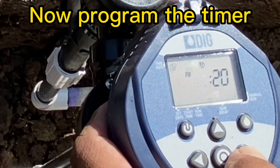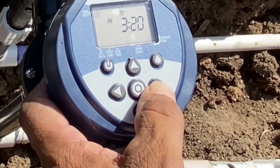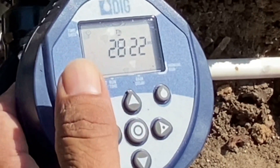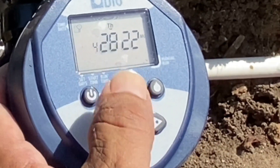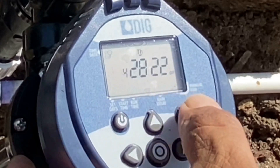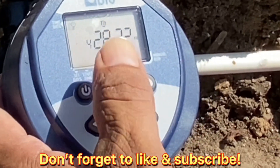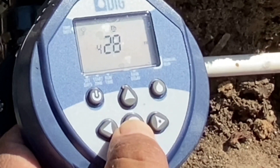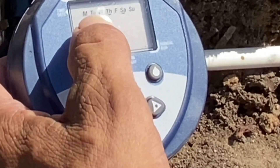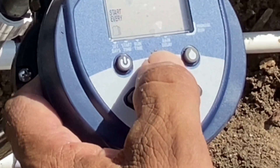We've got 3 PM — we shift over here with this arrow, and you can go up or down. It's 3:20 PM right now. Then we've got the month, which is four — so it's April. Then we've got the date right there — it's the 28th. And this is the year, right there: 22. Okay, now let's put it back to the time, then start dates — we've got the little cursor on the bottom of the dates.